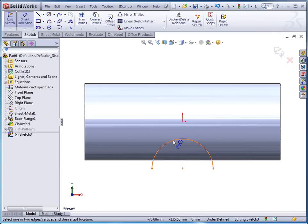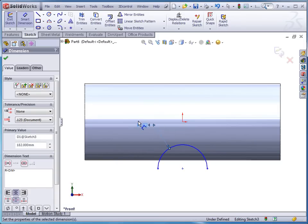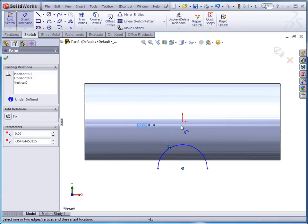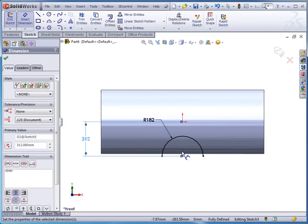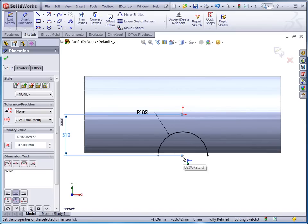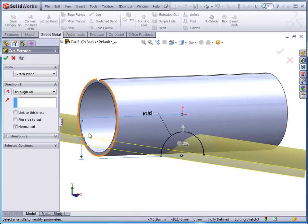Then we put a couple of dimensions on it. We want the radius of this to be 182, and we want the center of this from the center of our origin — we want that dimension to be 312. So the center of this arc is actually a little bit below the actual curvature of the pipe. I'll go to the sheet metal extruded cut and tell it to go through all. If I rotate this around you can see the through cut — we're removing the top part of the pipe, so we want to flip that cut down. This is the part we want to remove, and we're making a normal cut. Click OK to accept.